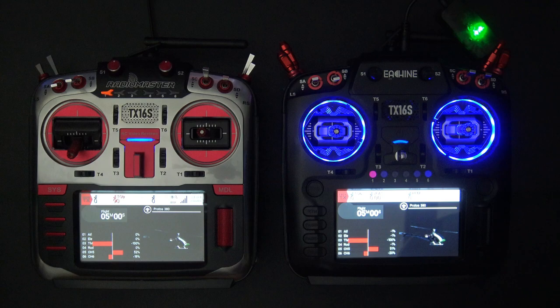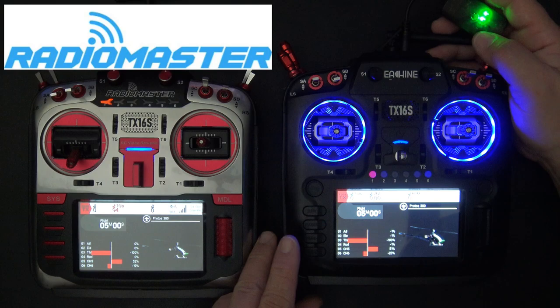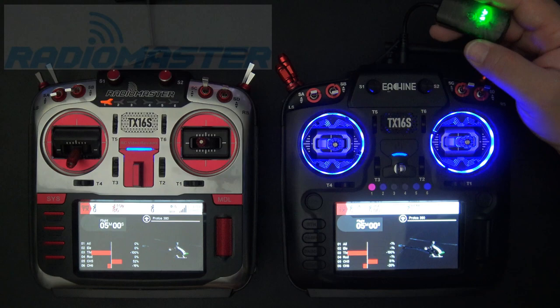Hello, welcome to RC Video Reviews. Today I'm going to show you a really cool wireless trainer setup. Before we get started, I need to let you know this video is sponsored by RadioMaster, who sent me this WT-01 wireless dongle for review. I want to thank RadioMaster because they're keeping me well equipped with radios, and I get a chance to show you guys how to do some really cool things.